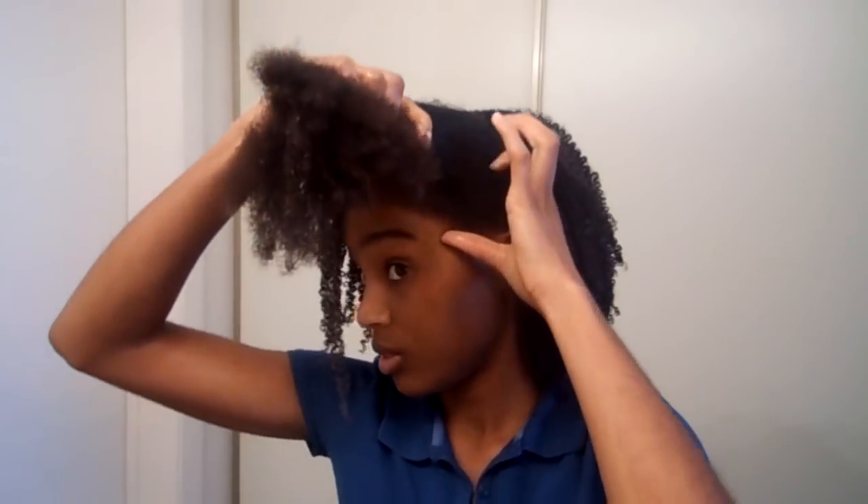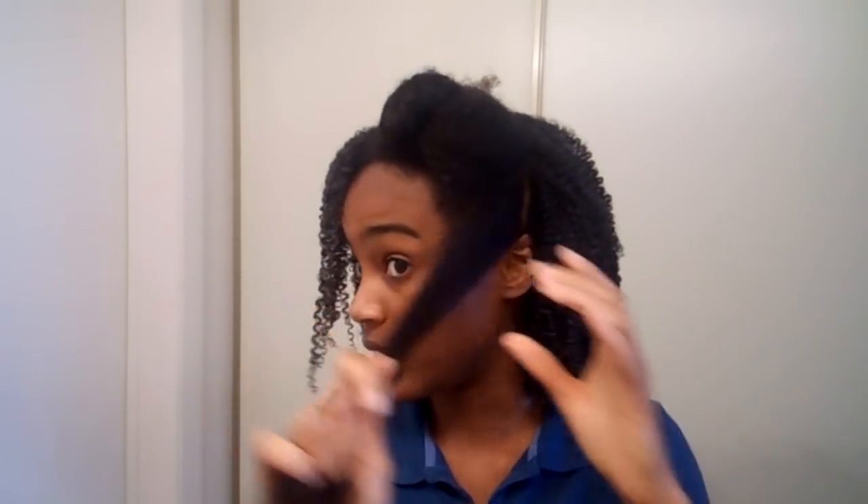Okay, so you want your hair to be super wet. I'm just doing little sections at a time like this, and then after I do the section I'm gonna spray it with water again to make sure all of it is wet.